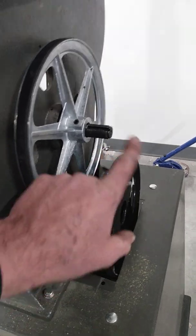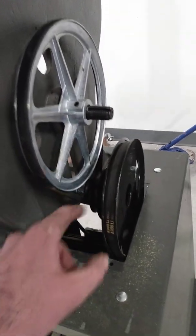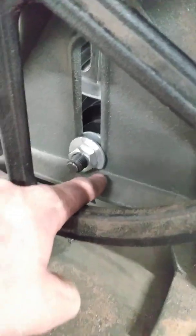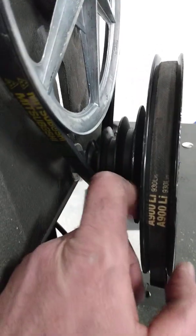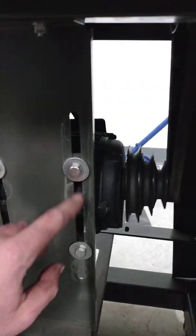Basically what you do is buy this pulley, take the other one off, slide this on, and then you're gonna slot this hole just a little bit. I cut the washer so it doesn't hit the bottom. You slot the hole so the pulley is not super close to the other one.